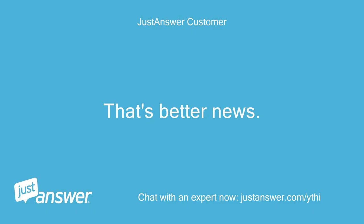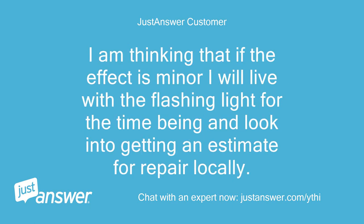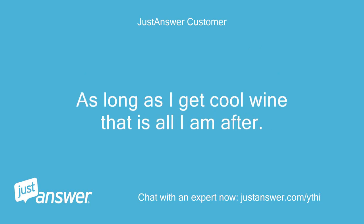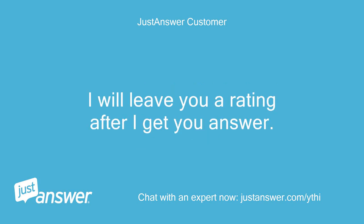That's better news. How often will the PCB do this defrost cycle and does this affect the cooling capability of the fridge during the defrost cycle or afterwards? I'm thinking that if the effect is minor I will live with a flashing light for the time being and look into getting an estimate for repair locally. As long as I get cool wine that is all I am after. Thanks for your help.